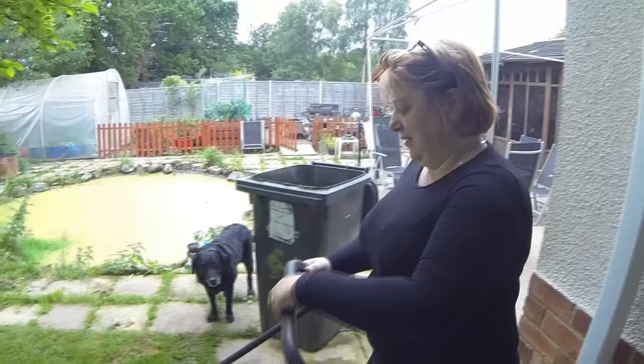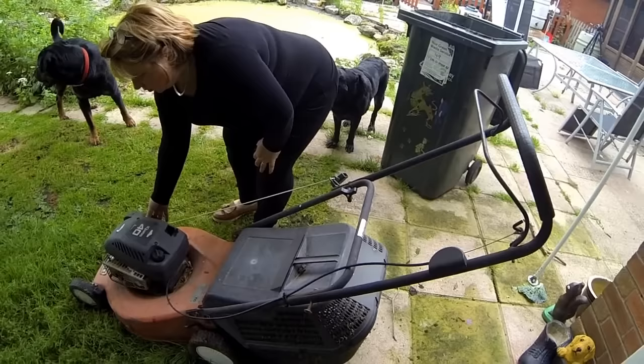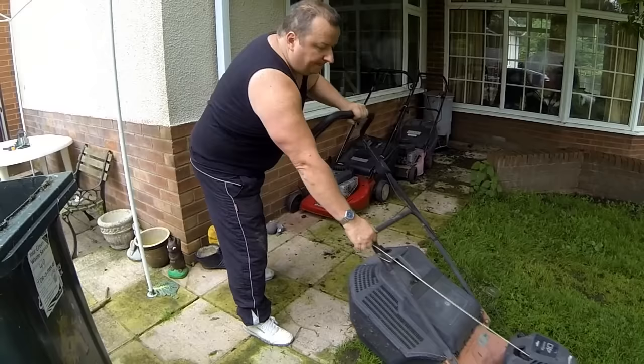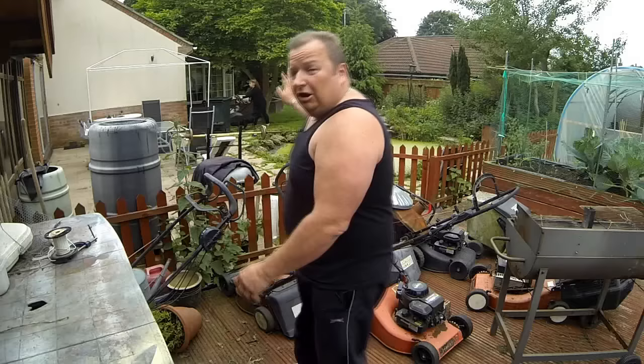Come on then baby, pull-start that little beast. Give it another prime - it should have stayed on there. Maybe you need that extra rope to turn the engine over a bit faster. There's no petrol in it - it might have run out. Let me have a go. I've already primed it. Why did you switch it off? Well I've got to let go of the handle, Shell. See you later!